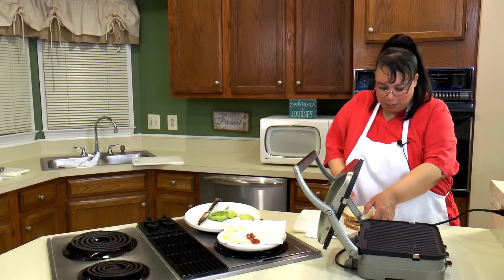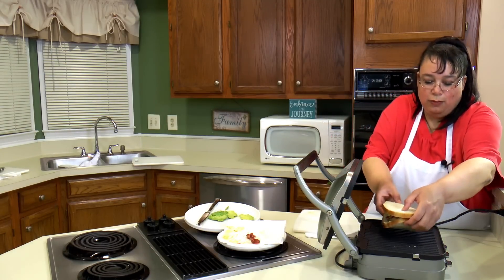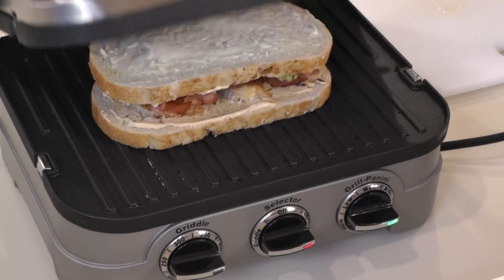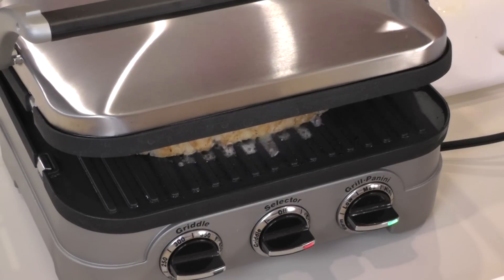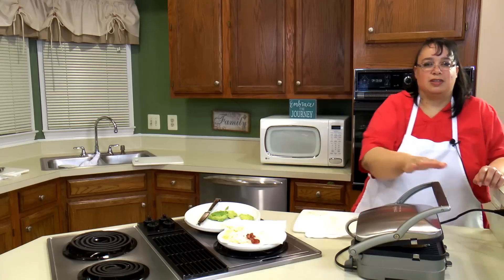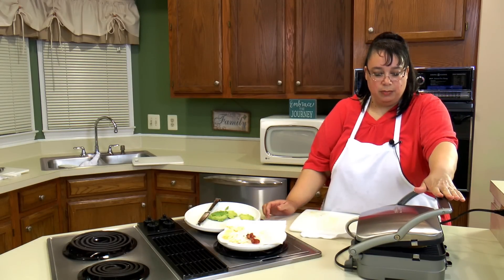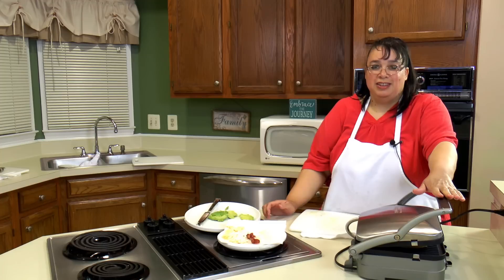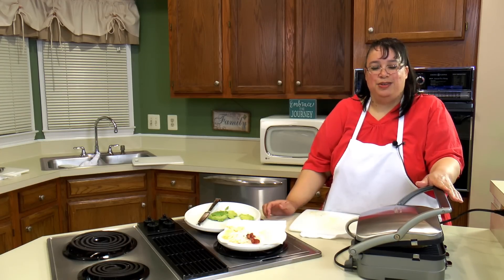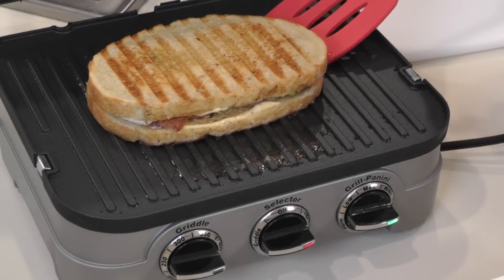So we're going to put our panini up here on the griddle and close the top — press this bad boy down. Now if you have cheese on yours, it's going to get really, really cheesy — the cheese is going to be everywhere. I obviously don't have cheese on mine, but it will be good just the same. So as soon as this is done, we will cut into it and take a bite. Our panini is ready and it looks so good.